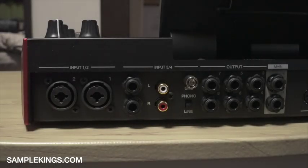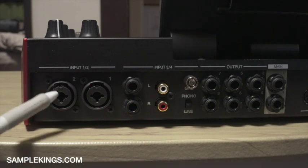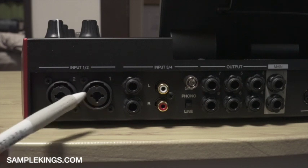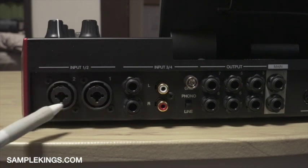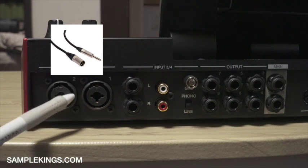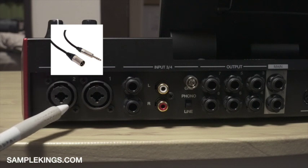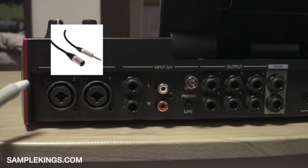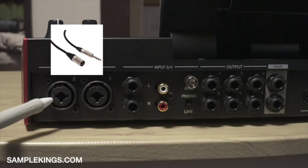Let's get started. Now this is the back of our MPCX. Right here we have inputs one and two. Input one and two — here you can plug your microphone in. These are XLR jacks, but you can also use a quarter inch in here as well. So it's a combo jack right here. Normally I put microphones in here — maybe one and two mics.